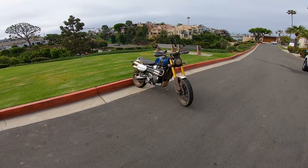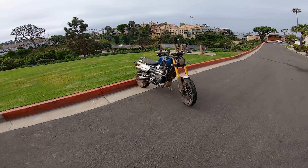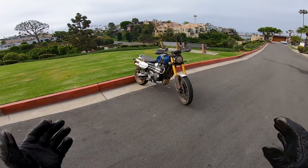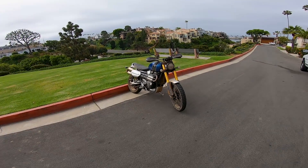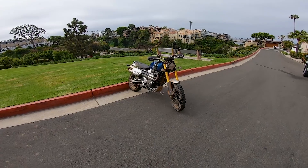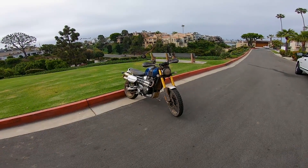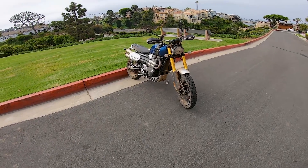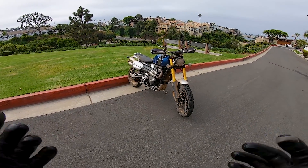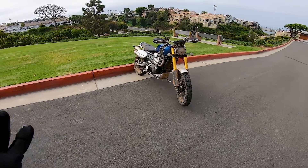Triumph's 2019 Scrambler 1200 XE. This is an all-new motorcycle from Triumph Motorcycles out of Hinkley, England, and this replaces their old 2007 to 2016 generation Scrambler. So all-new from the wheels up — actually, even the wheels are new. Everything's new.